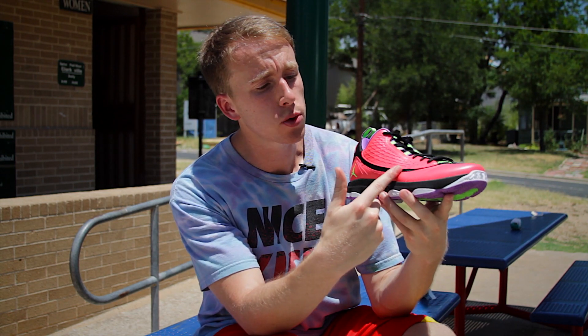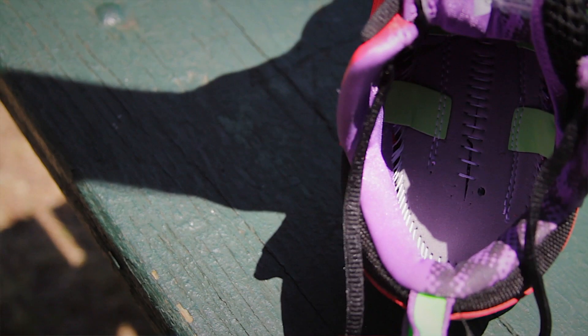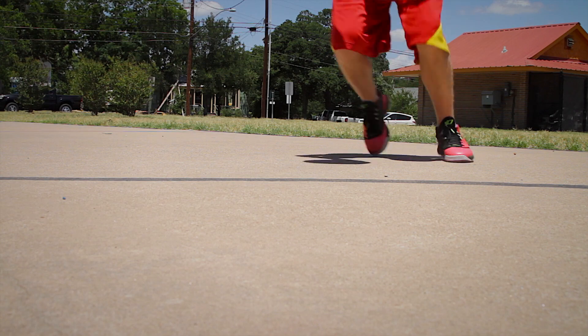Lockdown was a standout attribute on the CP3.VI AE. As seen by the mesh window, there's a dynamic fit system which integrates the laces, the inner booty, and also the insole. The shoe felt snug, was great for first steps, great for stopping, and stayed with me the whole time.